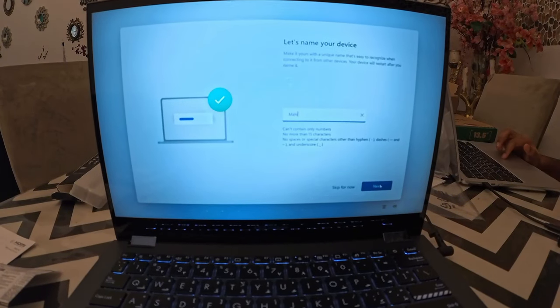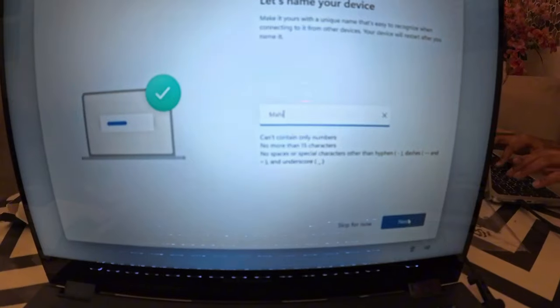This is the best part — that's what we have to do with our device. I have to name my device. Maahi.